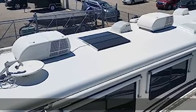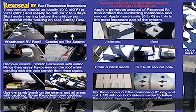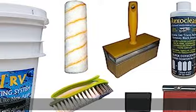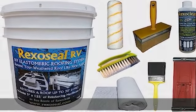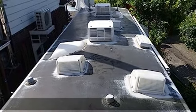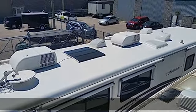Kit includes four gallons of Reekso Seal RV, 125 square feet of reinforcing membrane, a three-inch paint brush, a scrub brush, a pole sander with screen, a seven-inch brush, a 9.5-inch paint roller, and an eight-ounce bottle of Reekso Clean concentrated cleaner and degreaser. See more product details in the description to get this product today at the best price.